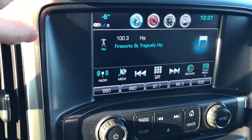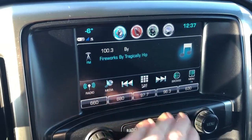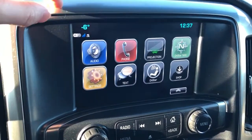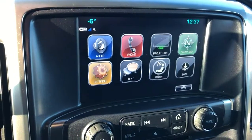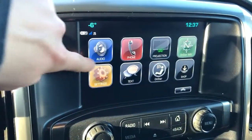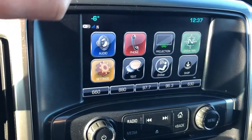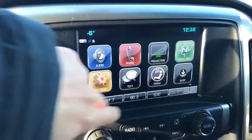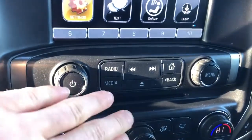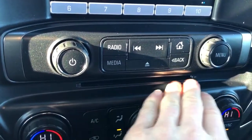Here we have our infotainment system, with our radio open right now and five station presets along the bottom. If we press the home button, we can see our audio, phone, projection for our phone, text option, and settings. We also have our radio controls, volume switch, tuner, and our CD player tucked in just below.